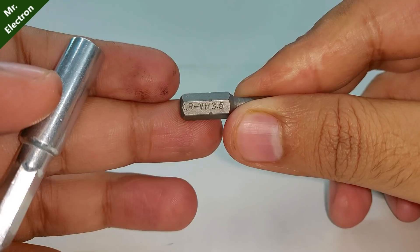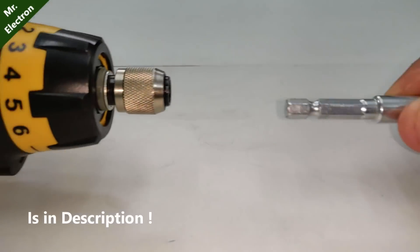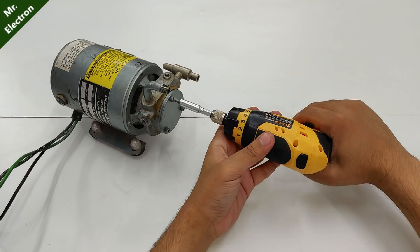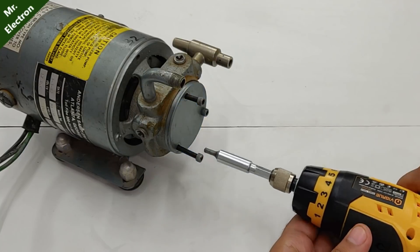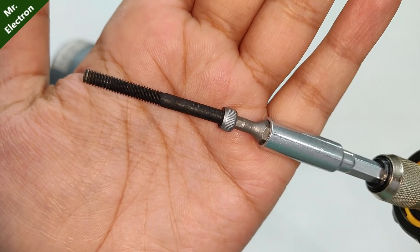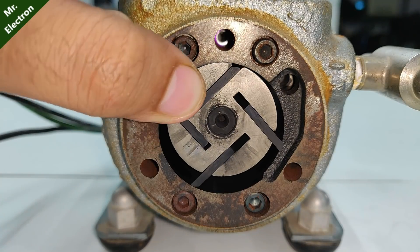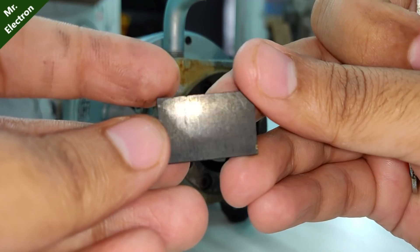Wow, seriously, the output pressure of this pump is very high.